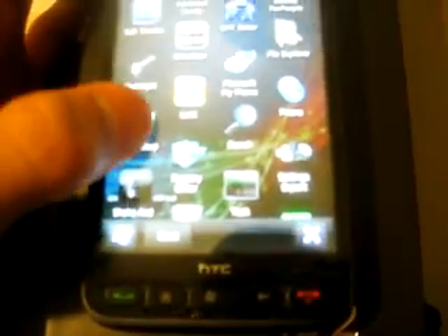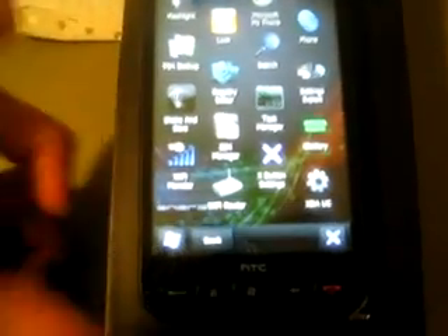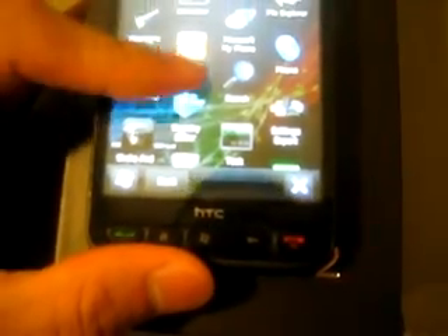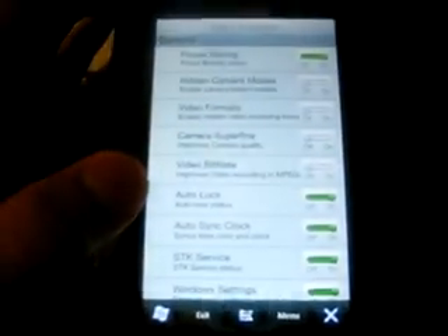I haven't really messed with it or installed other applications. Let's go to Tools — there's a whole bunch of other little applications here you can mess with, like a registry editor, a Wi-Fi router that lets you turn your HD2 into a wireless router, and BSB Tweaks which allows you to customize your HD2 even further.